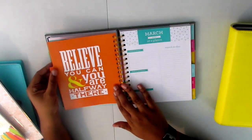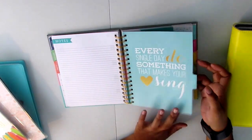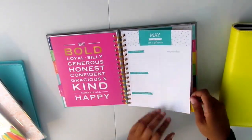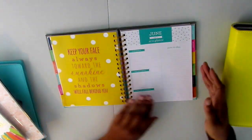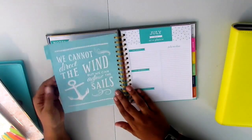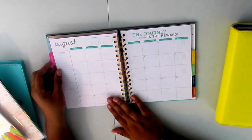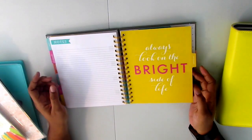If you have any ideas about how I can use this planner, I will gladly accept any suggestions. I'm just going through and showing you that each of the month tabs has a quote on the front and a quote on the back, which I think is really cute. I don't even know who makes this planner — like I said, it was a present from my aunt for Christmas. Here's a monthly spread, it's really nice and very pretty. The dividers are really cute and I really like it.